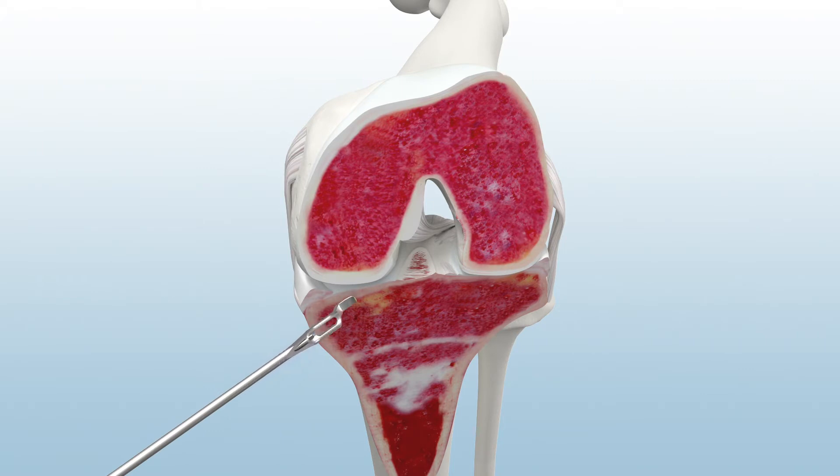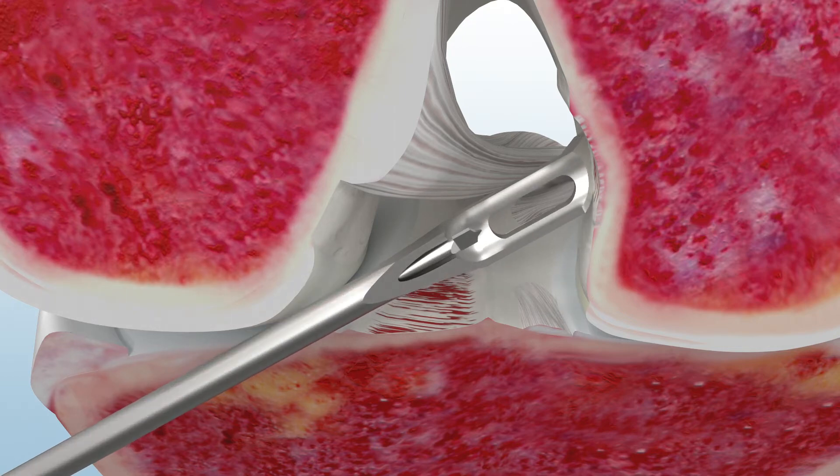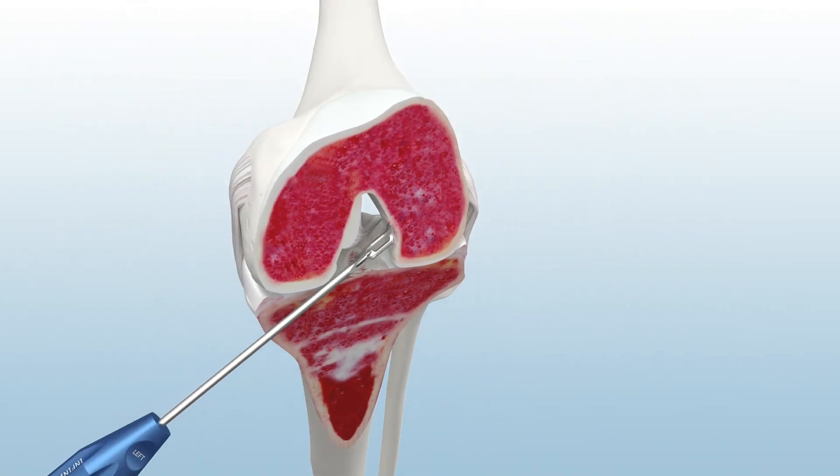Insert through the anteromedial portal while the knee is hyperflexed to allow appropriate access to the ACL's femoral footprint. The anteromedial guide provides a 2 mm offset from the back wall, while the footprint feature provides visualization of the tunnel's edges. With the guide still in place,